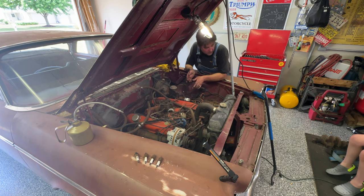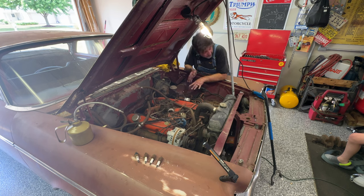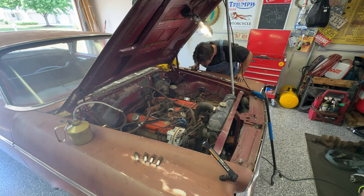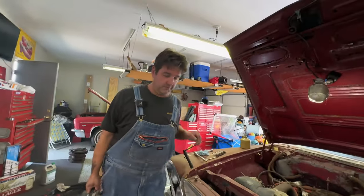It's not going to start until we have spark and fuel and compression, so I think what we should do right now is just hook the battery up and see if one: it burns to the ground because there's a short somewhere we can't see, and two: if the wiring is good from the key switch to the fuse box, through the bulkhead to the starter relay, down to the starter. It's leaking — oh yeah, that's where I put the oil in the cylinders.